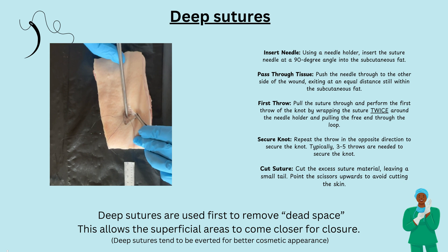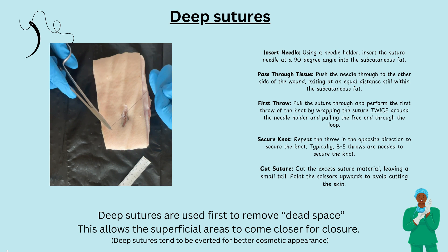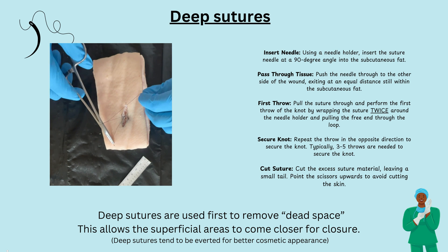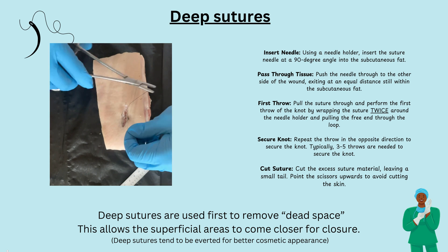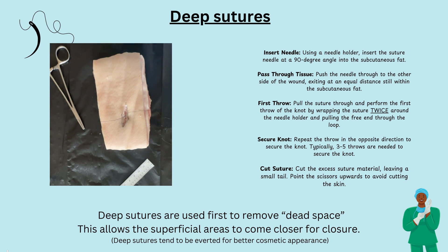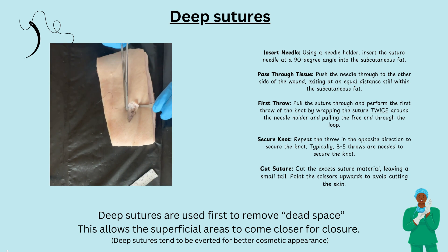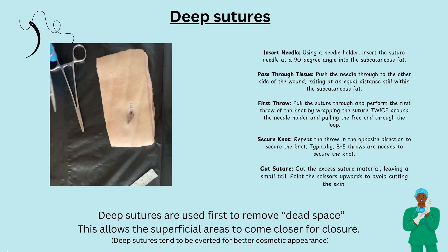Using a needle holder, insert the suture needle at 90 degrees into the subcutaneous fat. Push the needle through the other side of the wound, exiting at an equal distance still within the subcutaneous fat. Pull the suture through and perform the first throw of the knot by wrapping the suture twice around the needle holder and pulling the free end through the loop. Repeat the throw in the opposite direction to secure the knot. Typically three to five throws are needed. Cut excess suture material.